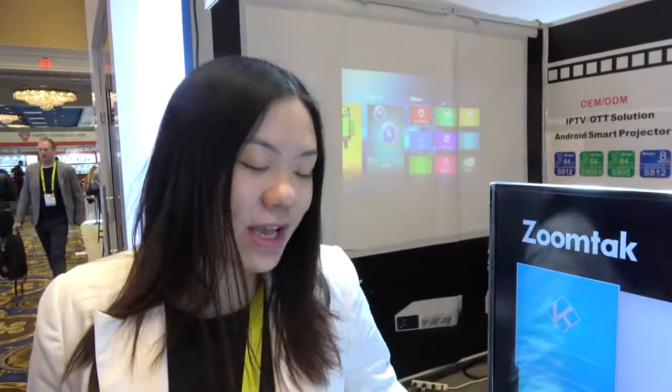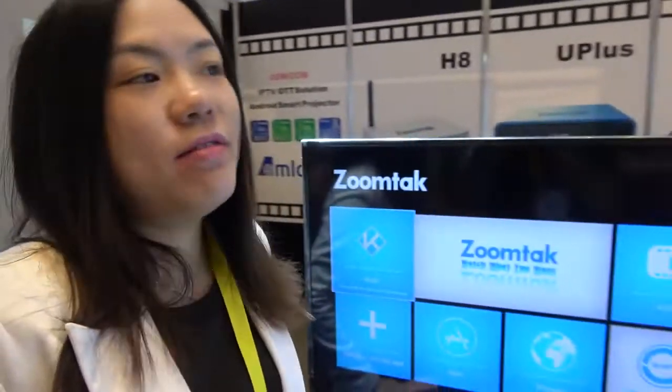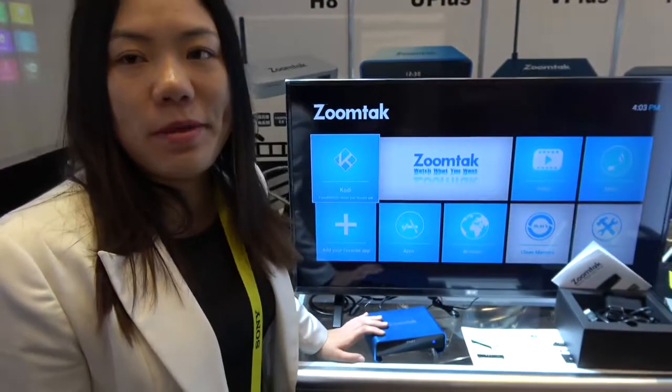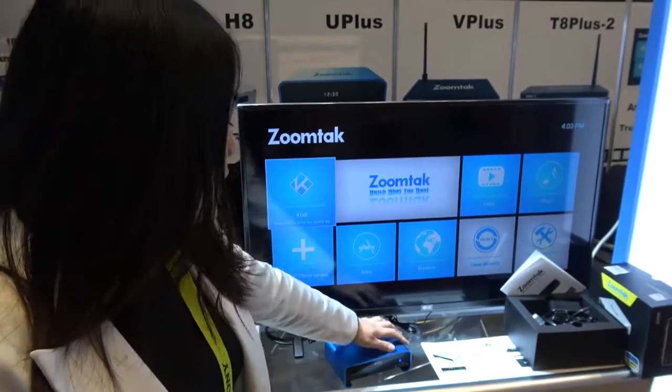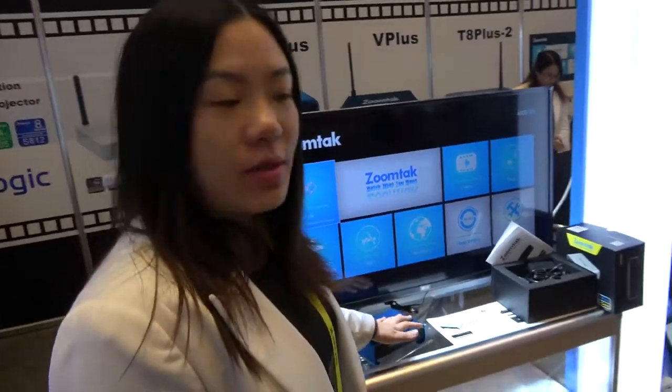We have customers all over the world. Many of our customers are from the US, Canada, UK, and Ireland markets. Many people are very interested in the Uplus right now. We have a lot of popular models for European markets, and people like ZoomTech's software and hardware support.